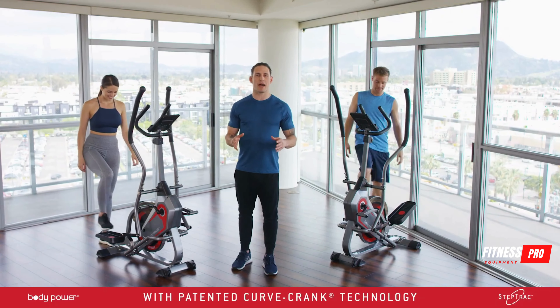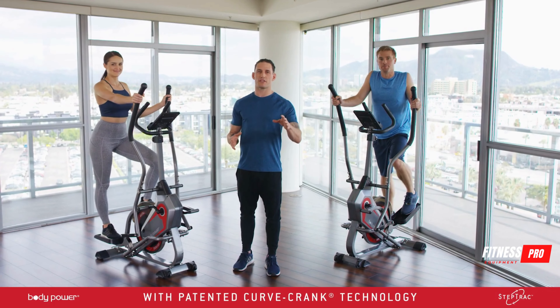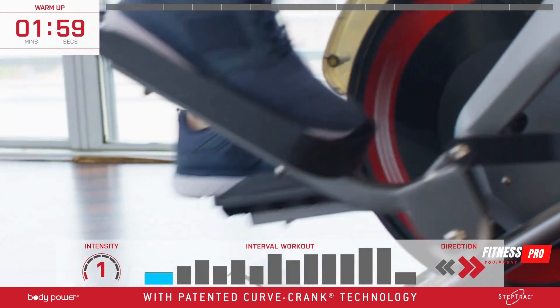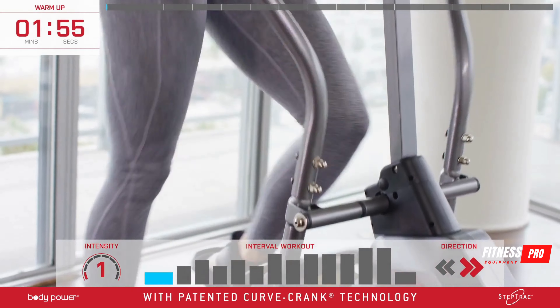Welcome to the official Body Power Step Track workout. I'm Nico Carafield and you're about to experience a complete total body workout using the Body Power Step Track. Let's get started. First things first, let's get our hearts pumping and get ready for the workout — we're going to warm up on the step track for just a few minutes.